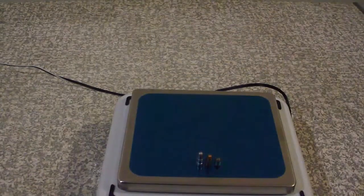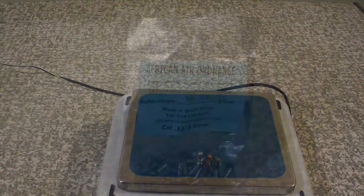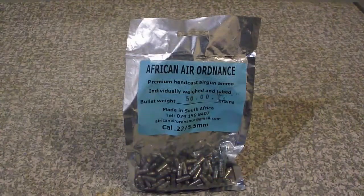Here we can see the African Air Ordnance air slug, which weighs in at 51 grains, right next to a Fiocchi rimfire bullet which weighs in at 40 grains, and which is in turn next to a pile driver pellet weighing in at 30 grains. These bullets come in a pack of 100 — on the pack it says 50 grains, but about 75 to 80% of them weigh in at 51 grains.